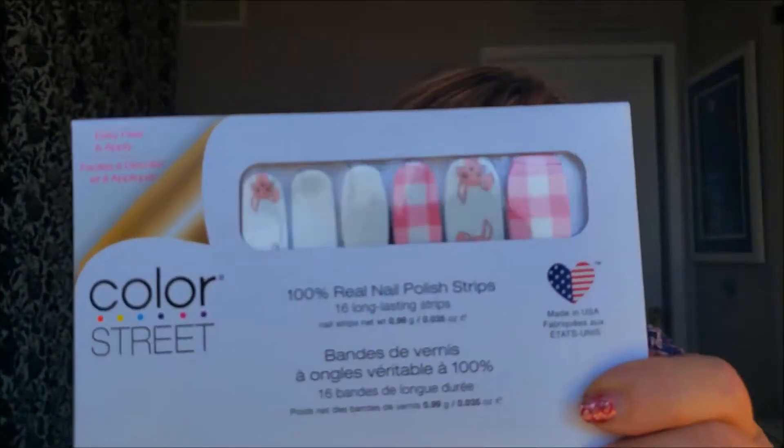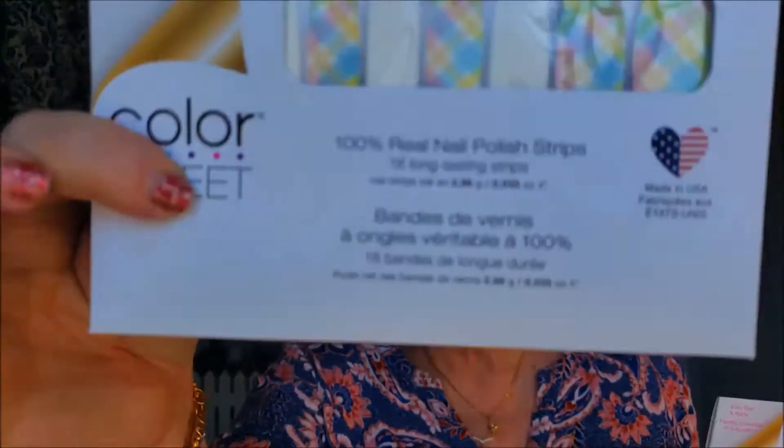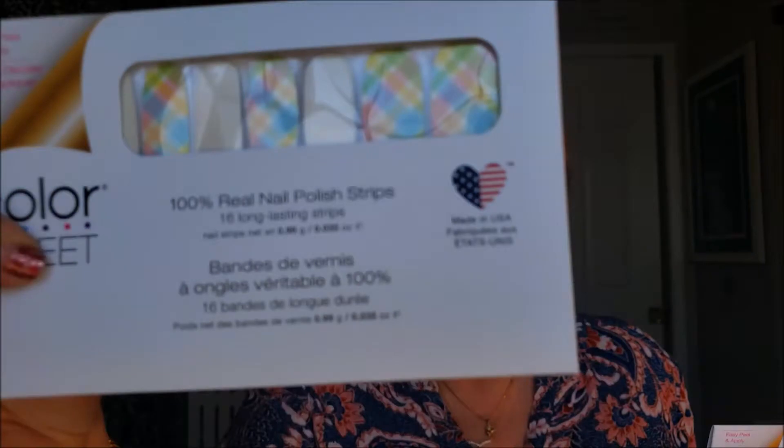Here are the two different Color Street spring nail packets that I'm going to be using today. I think I can mix and match them a little bit later on, too.